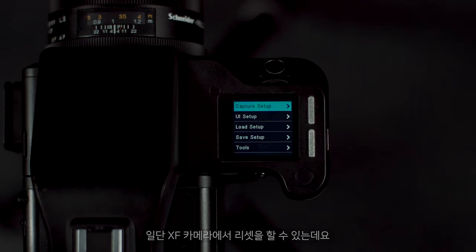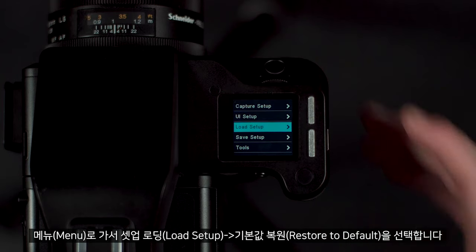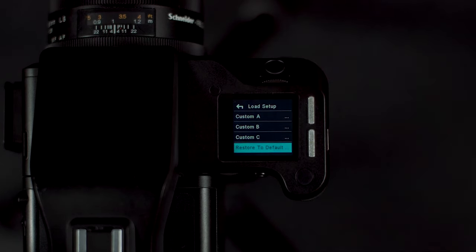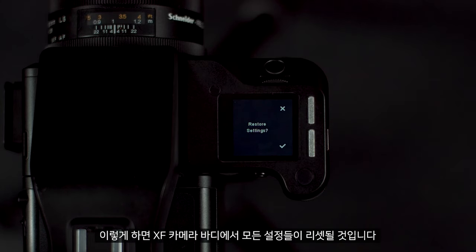We can first of all do this in the XF camera by going to Menu > Load Setup > Restore to Default. This will reset all the settings in the XF camera body.